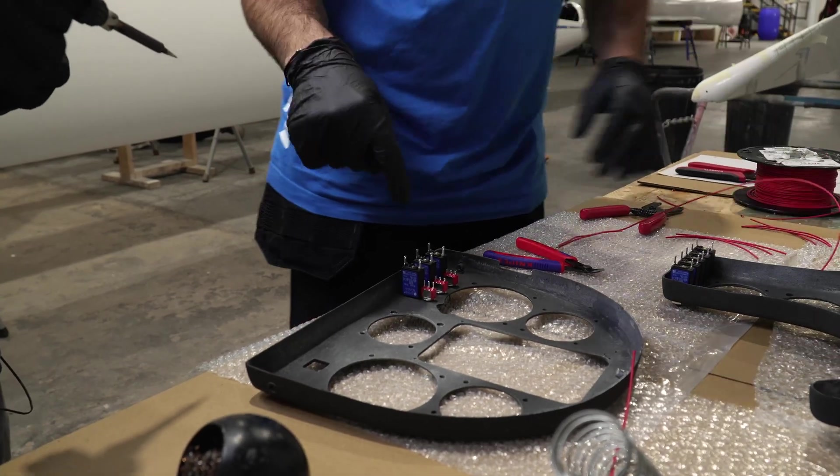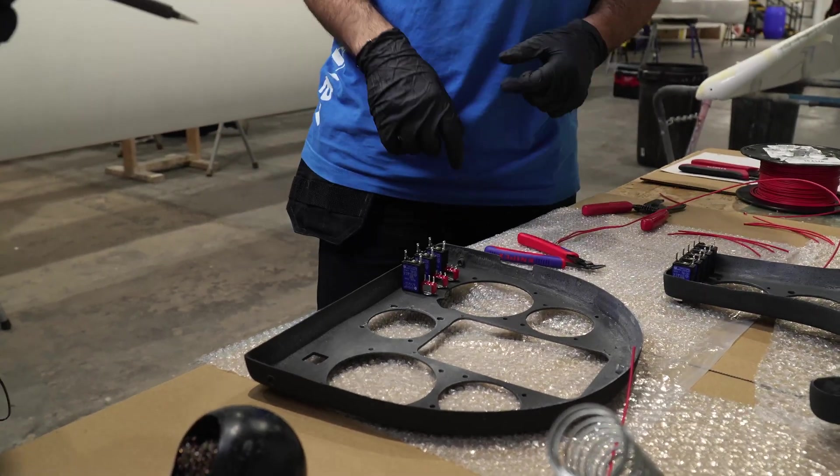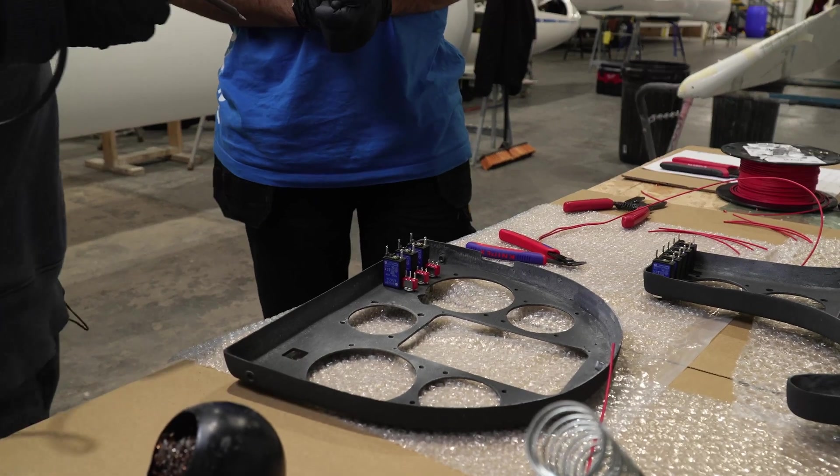What we'll do now that the soldering iron's hot is we'll tin all of the poles. It saves you a bit of time later.